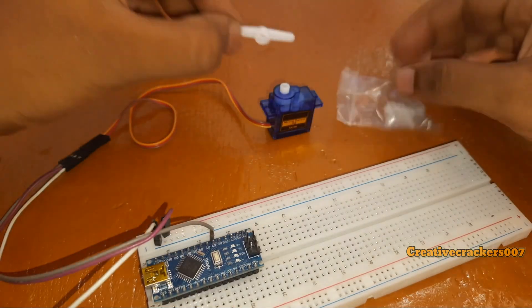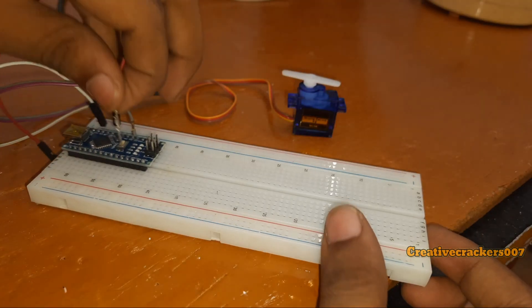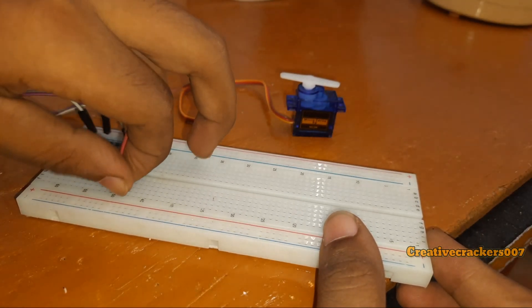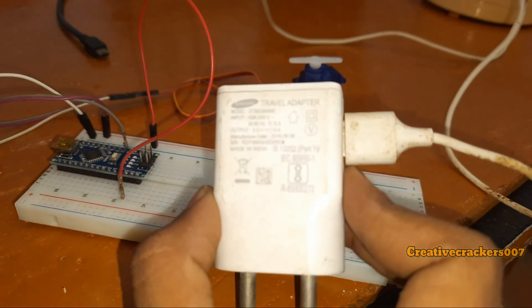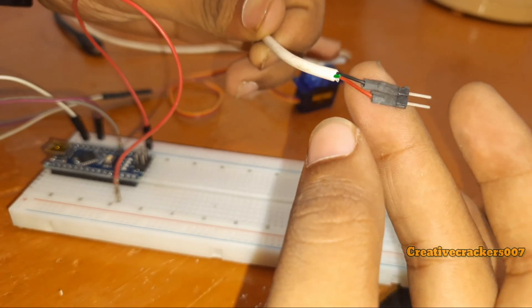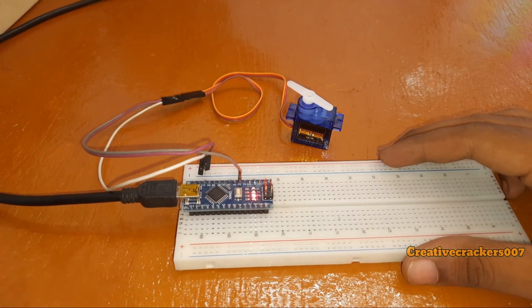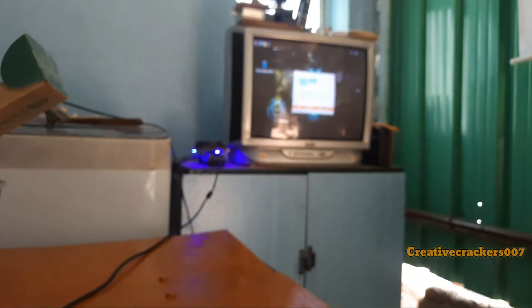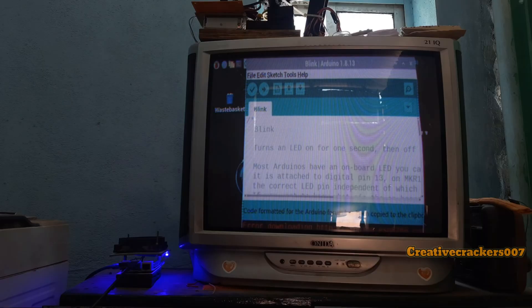Now it's time to attach the clip just to see the servo motor rotating. We have to connect the ground of the Arduino to the common ground because we are going to use an external power supply, since the Arduino cannot supply a huge amount of current for the servo motor. This is the power supply — my old battery charger. I have attached the male header pins, which reduces our work just by plugging in. Now it's time to code. Insert the USB port and open the computer — hope you didn't forget our Raspberry Pi powered computer. Open Arduino, go to File, then Examples.